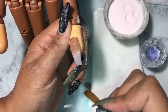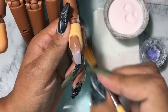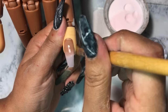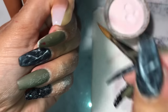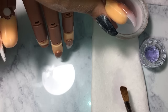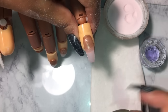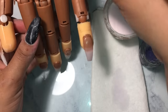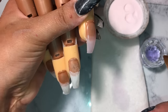One thing I forgot to mention — pay attention to the way I keep wiping my brush. You want to make sure your brush is clean the whole time. I've had girls tell me they have a hard time getting acrylic off their brush, so make sure right before you dip your brush back into the acrylic or liquid you wipe your brush. I probably wipe my brush a million times while doing a nail, and that's okay — you do not want your brush full of acrylic.